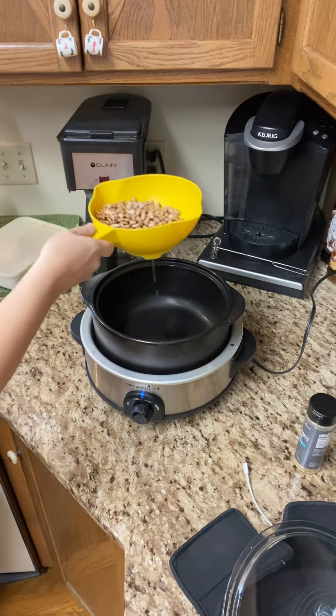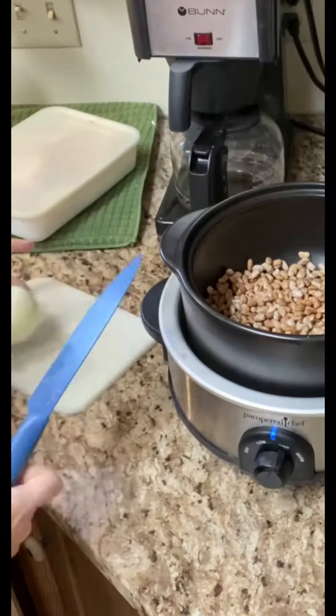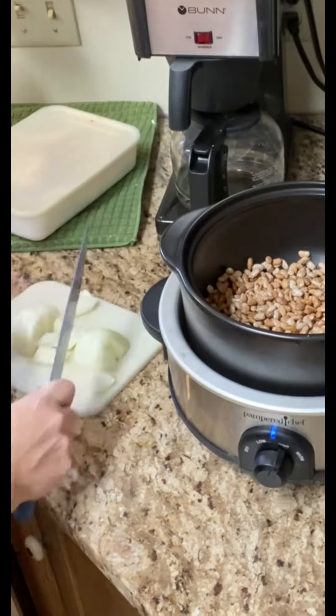One pound of beans — give them a really good rinse and throw them in your rock croc. One small onion, give it a quick chop and throw it right in your pot.